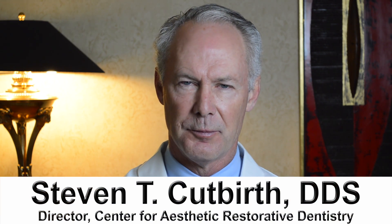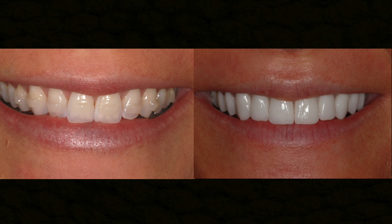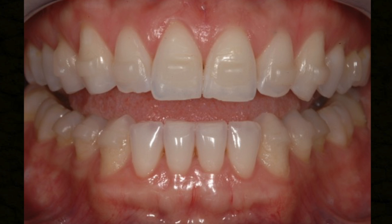Seating lower porcelain veneers. As we've discussed in a previous video, you always prepare interproximally, including the interproximal part of the tooth in the preparation and the incisal part.